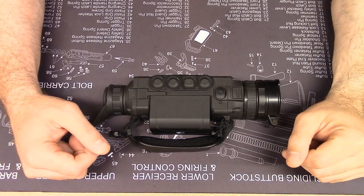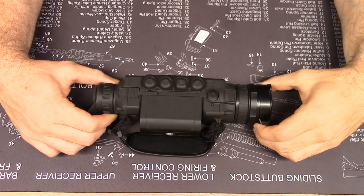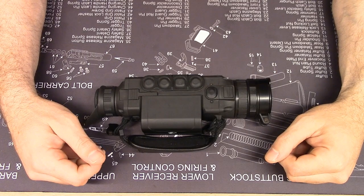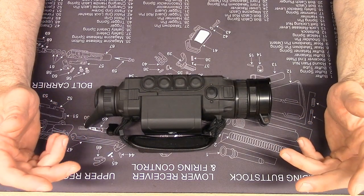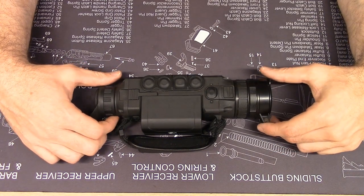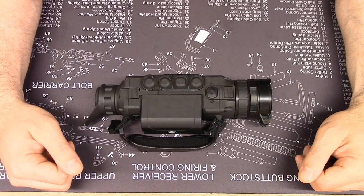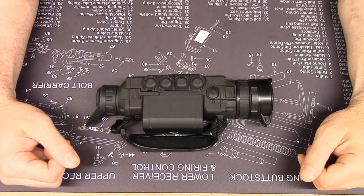Thank you for watching this long-term use report on the Helion XP50 Thermal Monocular from Pulsar. Really appreciate you watching. If you have any questions, please feel free to ask them in the comments and I'll try to respond in a timely fashion. Apologies for the delayed review — I'll try to get caught up on your questions on the other videos. Have a good day and stay tuned for more.